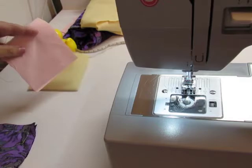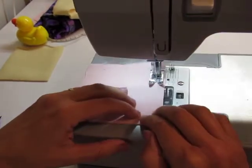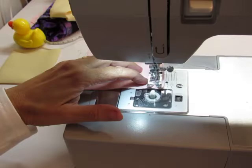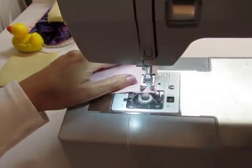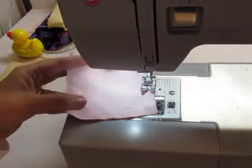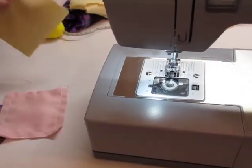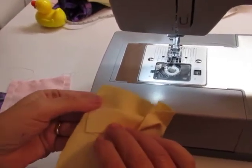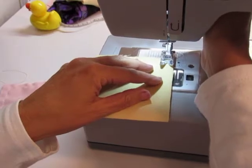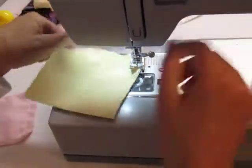The next one we're going to demonstrate making a 3/8 inch seam. Put the needle in, two stitches forward, two stitches back. Leave the needle in, lift up and pivot. We've demonstrated making a 3/8 inch seam allowance. Our next one — we've already got the right sides together — we're going to do a quarter inch seam allowance. On this machine, the quarter inch is the edge of the presser foot. Always keep the needle in the fabric when you're doing a pivot turn.